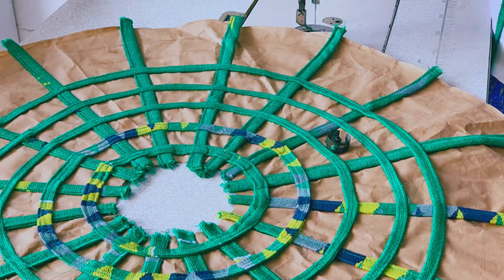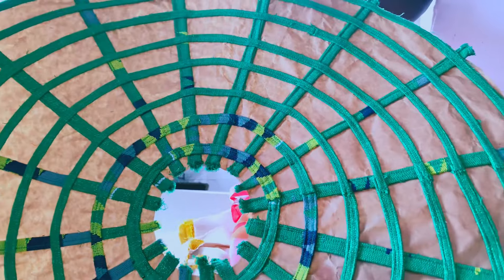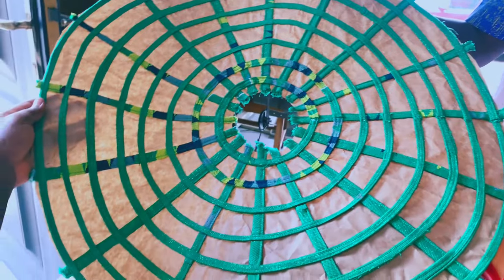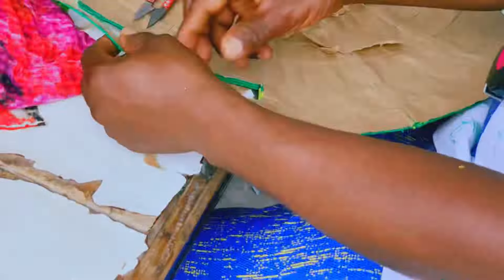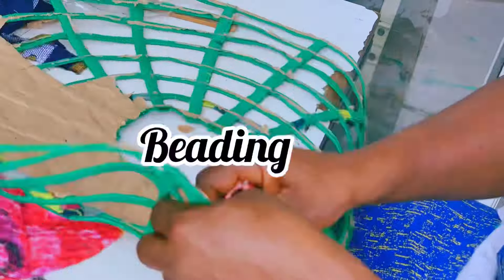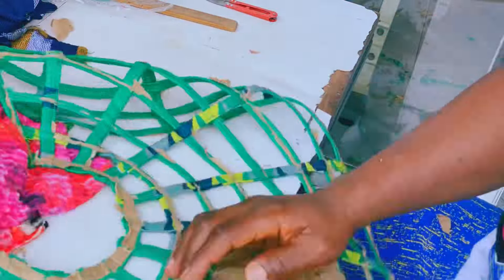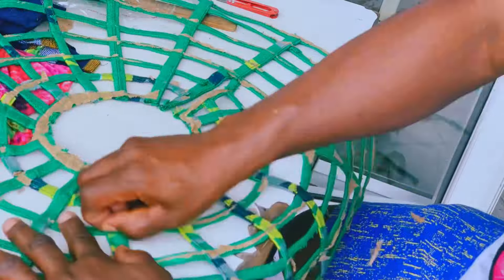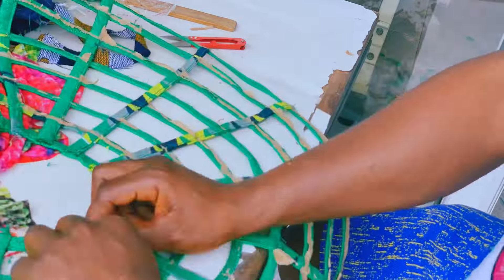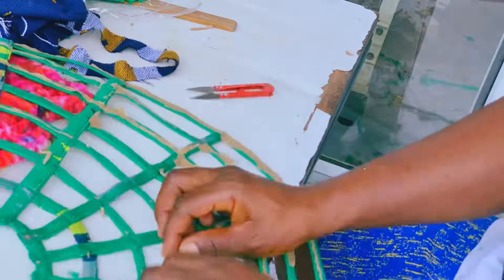After everything was done, this is how it looked — this is how the front looked after the whole thing was sewn. Here I'm separating the brown paper from the pattern. I already had the completed pattern, so I was removing the brown paper from the back to get the necklace or cape with a beautiful, clean finish.